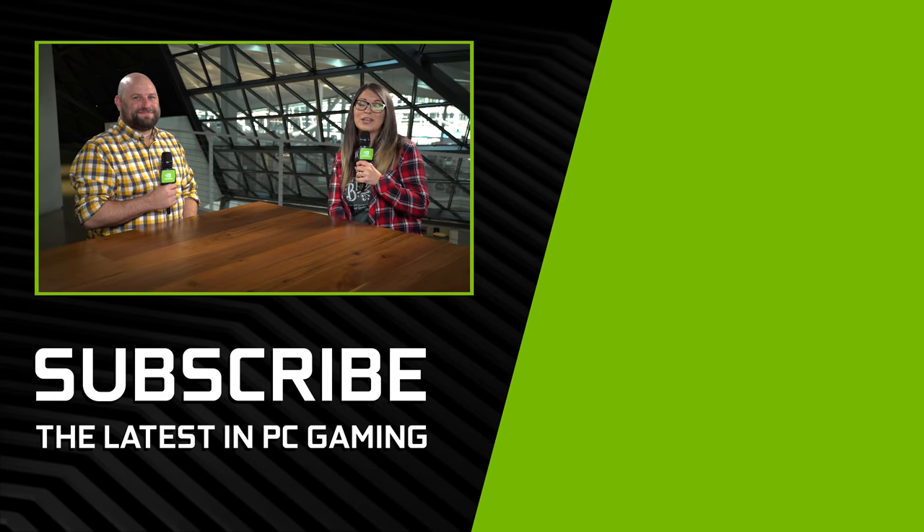Thank you everyone for watching this video. If you're interested in more NVIDIA GeForce content, make sure to subscribe to our YouTube channel. I'm Shannon Morse — thanks for watching.